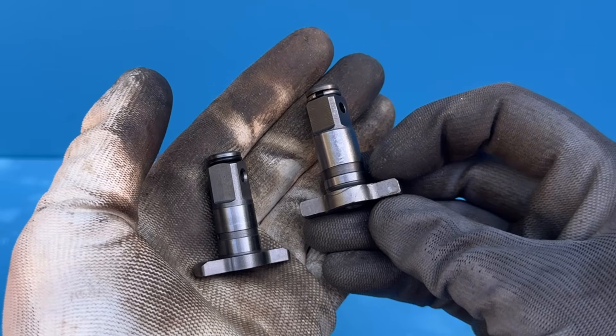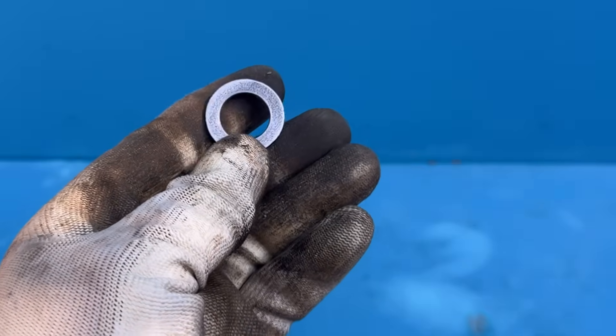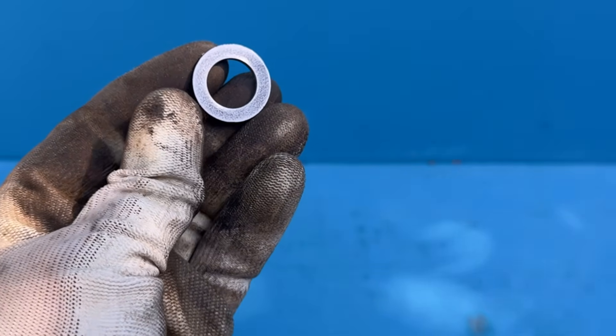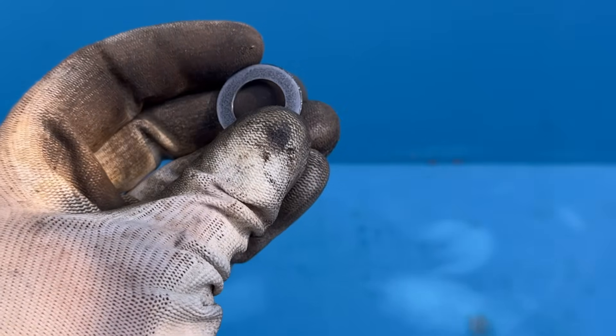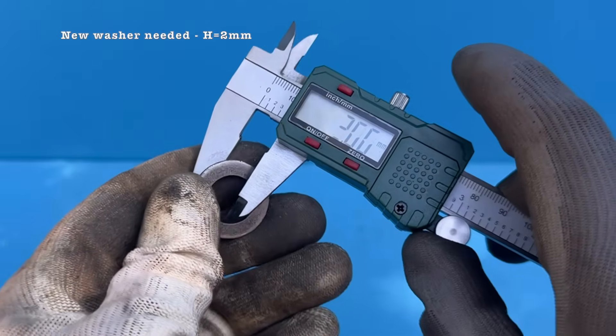And as you'd expect, there's one final issue to deal with: the new washer you'll need in order to get everything assembled properly. I did warn you this wasn't going to be an easy job. What you'll need is a washer that's about two millimeters thick.